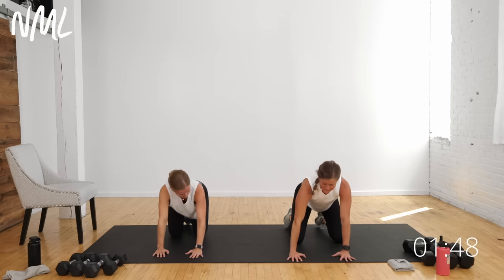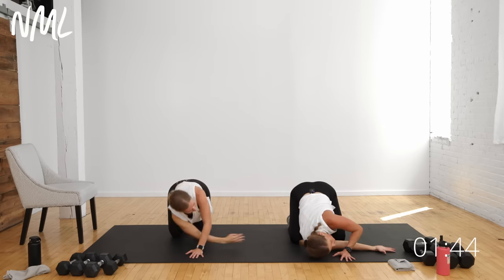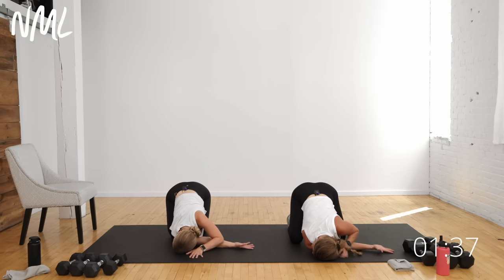Back to quadruped, same thing on the other side. Left arm sweeps up high — thread the needle, ear and shoulder to the mat. You can stay here with gaze facing your fingertips, or take your gaze in the opposite direction for a more intense shoulder stretch. Awesome job — a lot of shoulders today, they're just involved in so much.